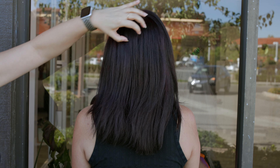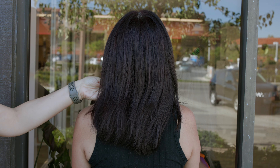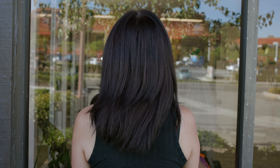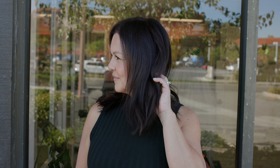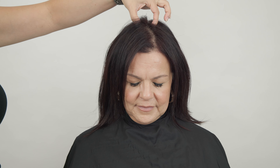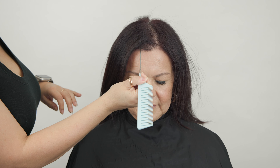Our overall goal is to create dimension. She would love to have a dimensional reddish brown brunette shade — she just feels like it's one solid color. So I'm going to not only touch up her gray, but also do a little bit of correcting to help with the banding as well as give her those natural highs and lows.